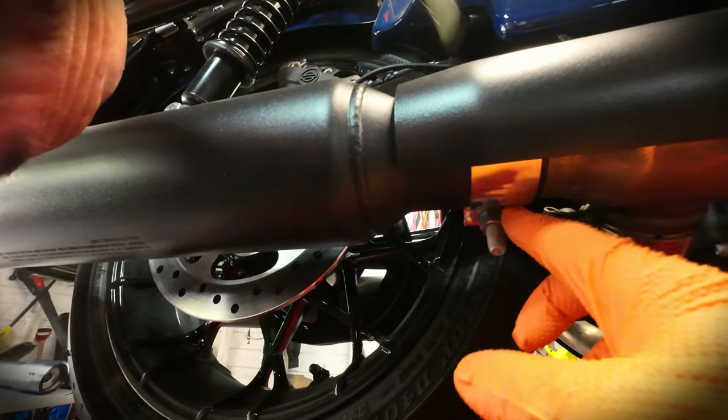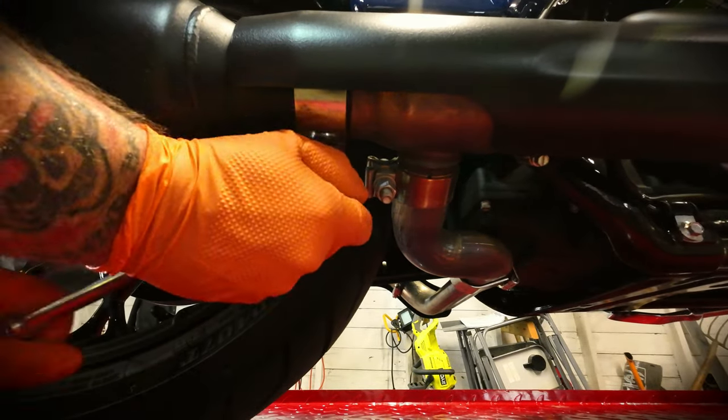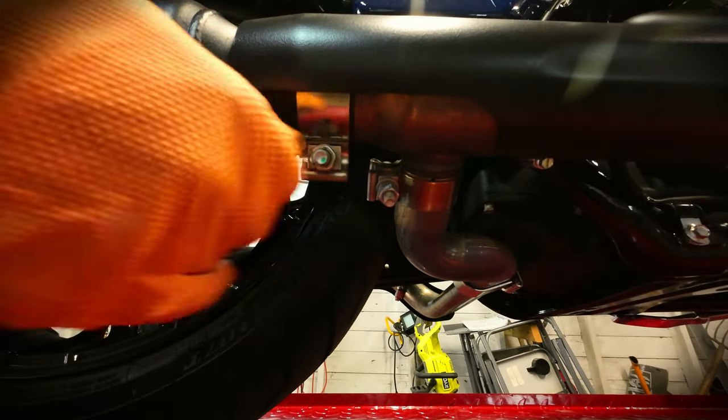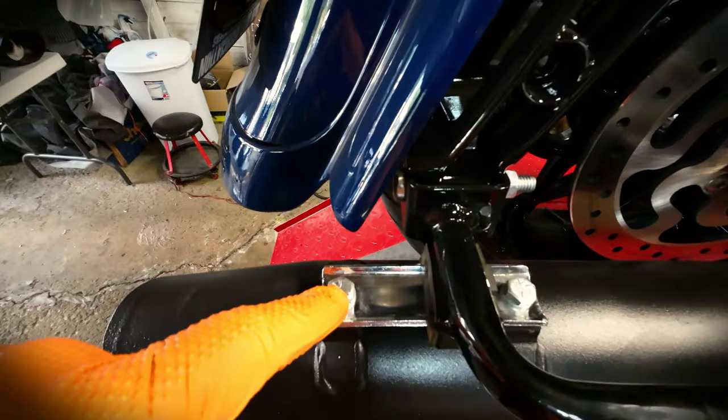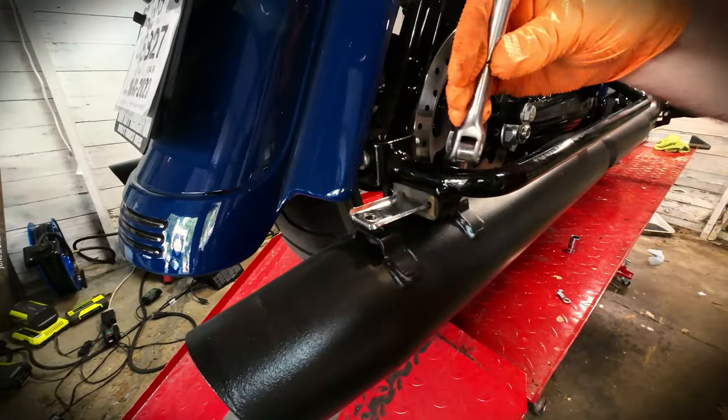This isn't rocket science so I'm not going to walk you guys through the entire process. I'm just going to go ahead and use a ratchet with a 15mm socket and remove the exhaust clamp — it's going to be this bolt right here. Then we're going to come up top here and remove these 13mm bolts. Now after you loosen the exhaust clamp and remove those two bolts, make sure you save them because we're going to reuse them, and all you have to do now is wiggle the stock exhaust off.